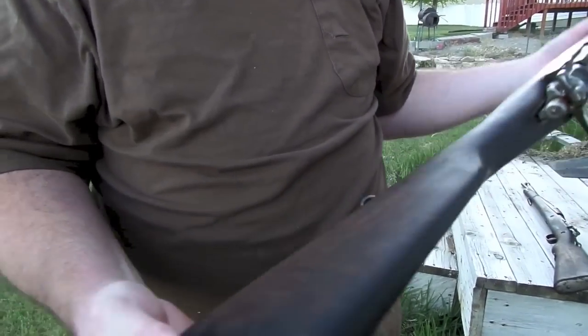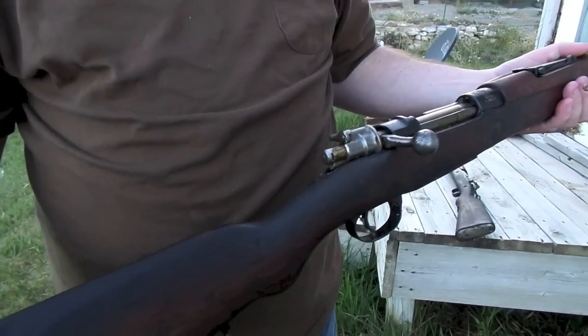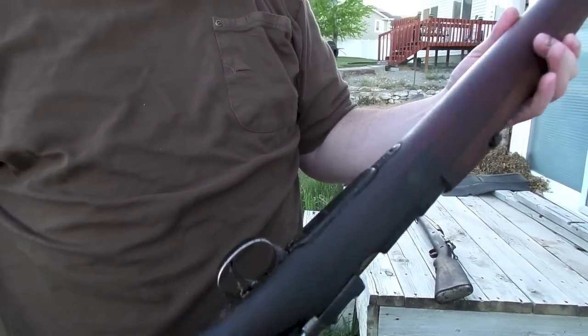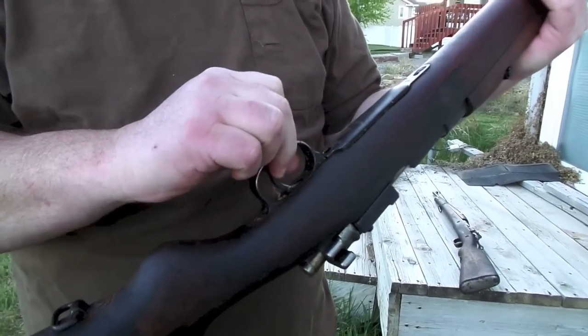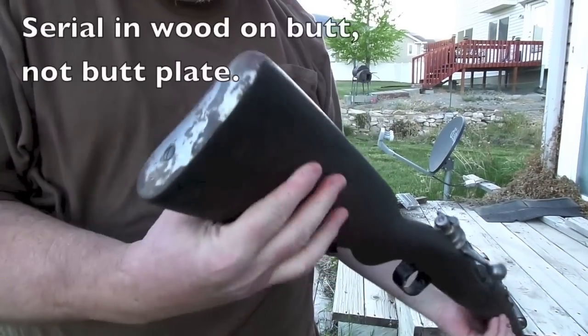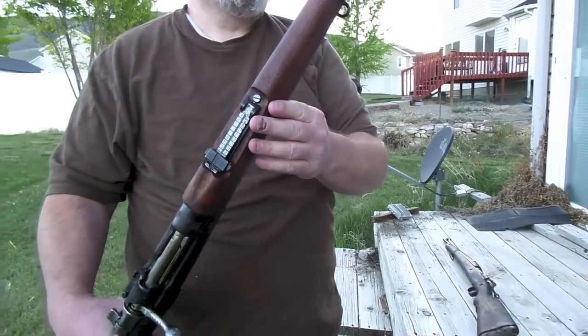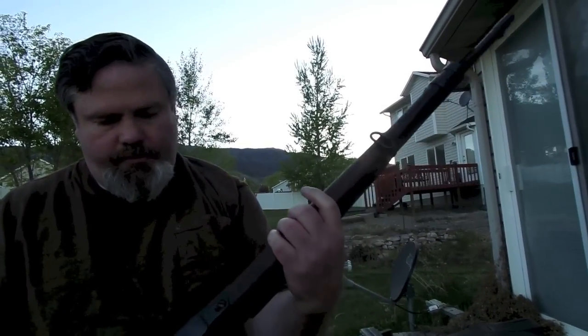Overall, very pleased, though the numbers don't match very well and the bolt doesn't match the receiver. We've got a forced match on the bottom, which also matches the butt plate, I believe. But overall I'm really pleased with them as shooters — they should make good shooters.